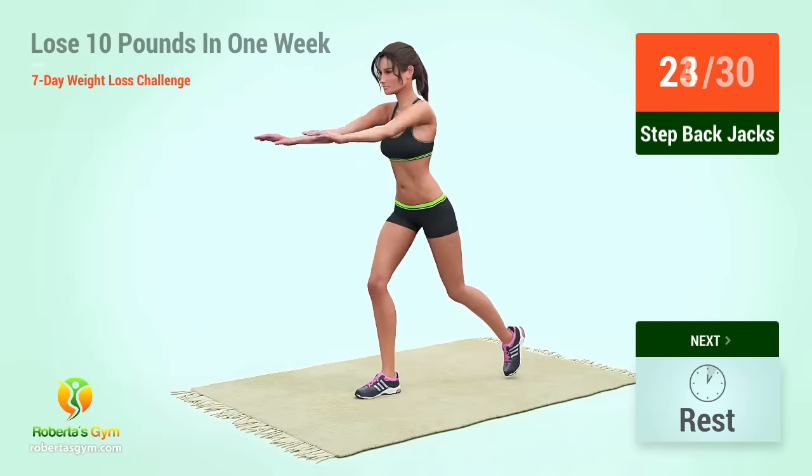Up next, running in place in five, four, three, two, one, go. Two, four, six, eight, ten, twelve, fourteen, sixteen, eighteen, twenty, twenty-two, twenty-four, twenty-six, twenty-eight, thirty, thirty-two, thirty-four, thirty-six, thirty-eight, forty. You have successfully completed the workout. Good job.